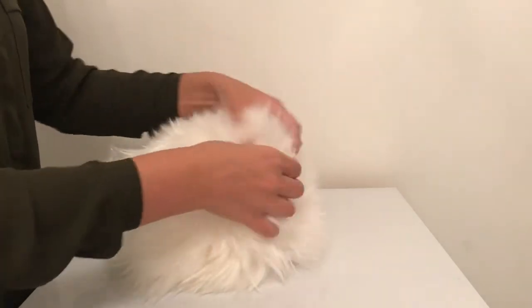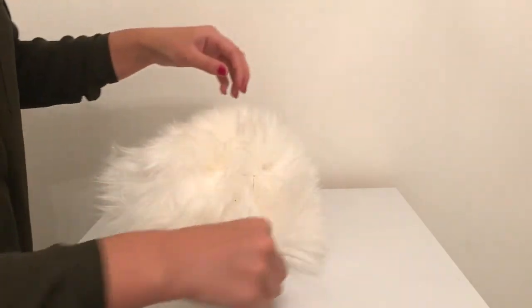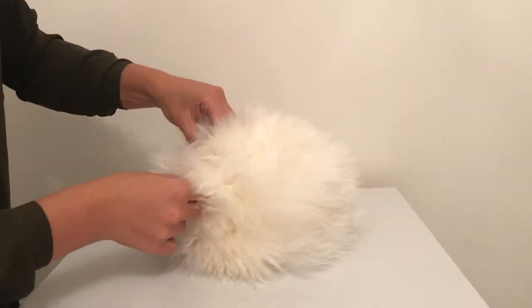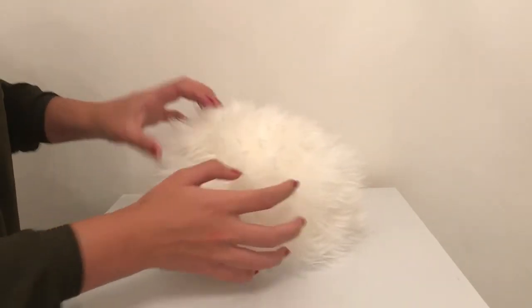Once you've sealed all the squares to your polystyrene cube, you may want to go back and seal any edges you may have missed. And that's it! Your fabulous faux fur decorative cube is complete.